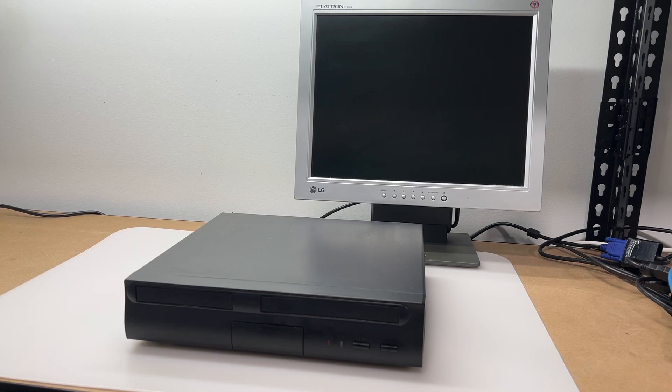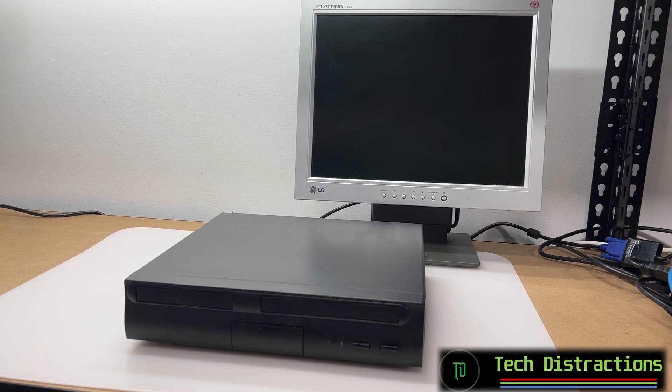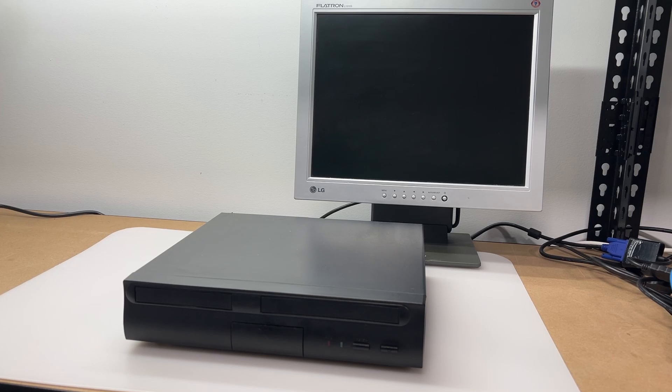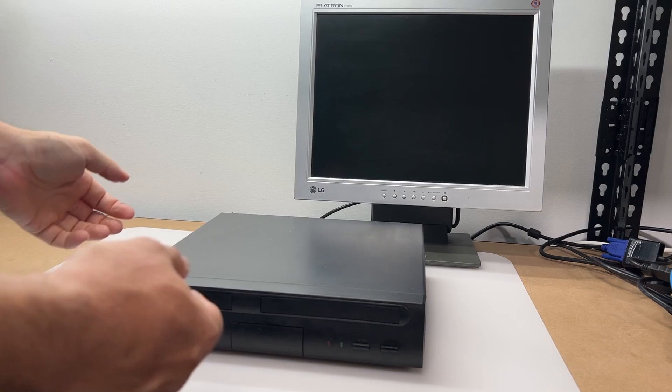Hello and welcome to another Tech Distractions video. In this one we'll be taking a look at a low-profile mini-ITX-based system from the early 2000s. We'll open it up, take a look at its internals, before putting it through its paces with some Windows 98 and MS-DOS games and benchmarks. I'll be using stock and overclock configurations to see how much performance we can squeeze out of this little PC.